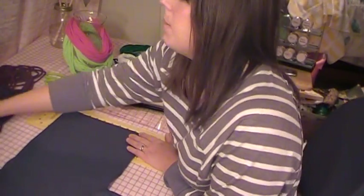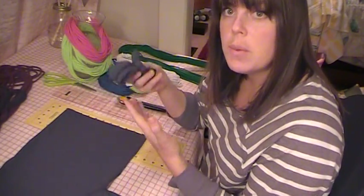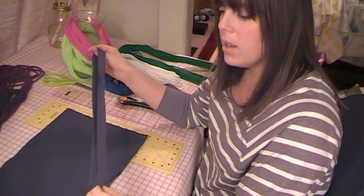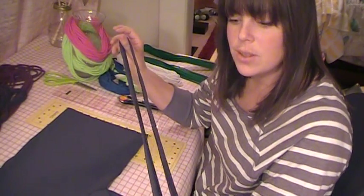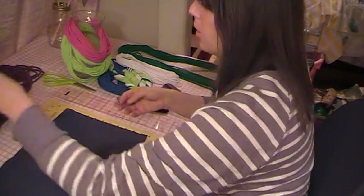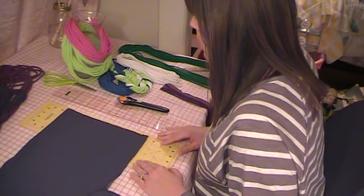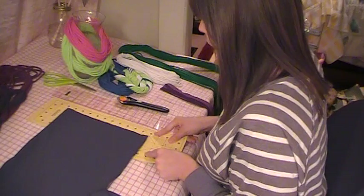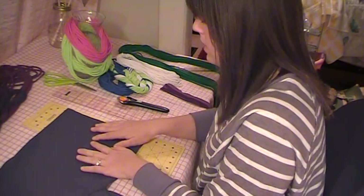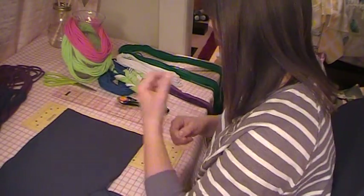The first cut I'm going to make is to cut the hem off. We're not using this for the craft, so it can be thrown away — or you can save it for another craft like a headband or strings for a purse. I'm going to set that to the side. I'm going to use this mat to drag along the bottom of the t-shirt so I don't have to move the shirt and accidentally undo the straight lines I have in the fold.